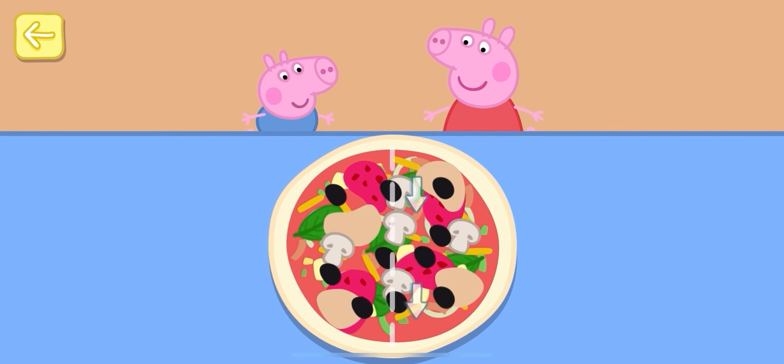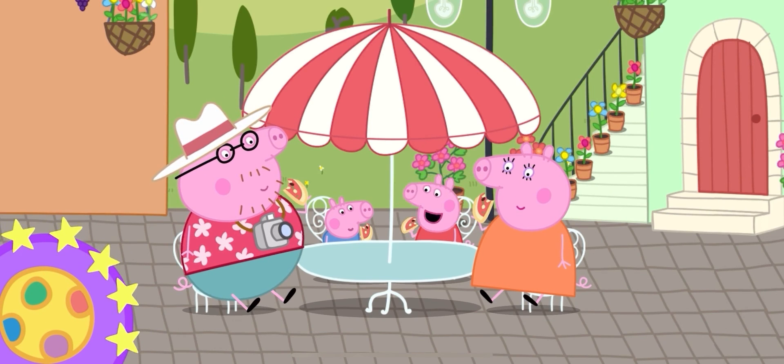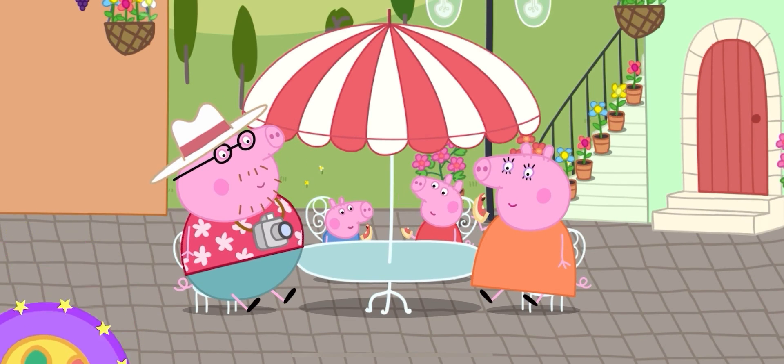Now slice your pizza. You've won a sticker! Everyone loves your pizza. Here we go.